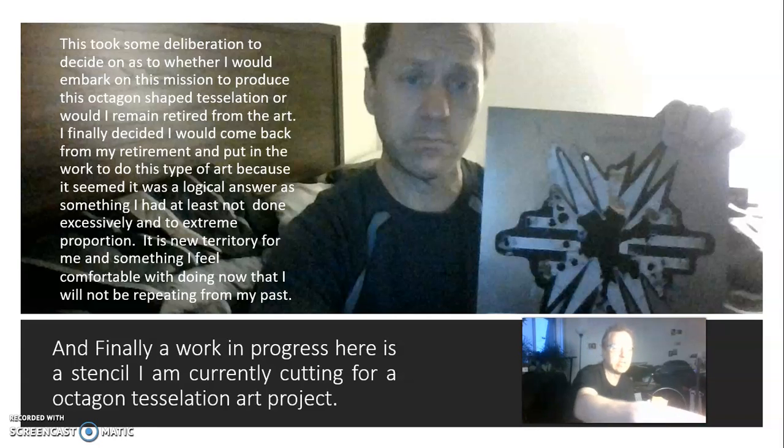This takes some deliberation — whether I would embark on this mission and produce this octagon-shaped resolution or remain retired from the art. Finally, I decided I would come back from retirement and do this type of art because it seemed the logical answer. It is something not done excessively, and it's important that it's done in proportion. It is new territory for me and I feel comfortable doing it now, knowing I will not be repeating my past. Finally working on projects this year.